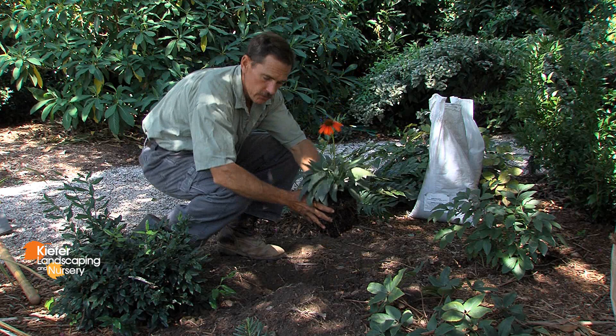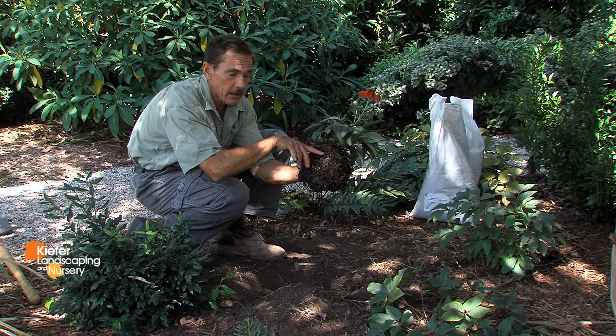Place the plant in your hole. Make sure that the hole is at the proper depth. We want the root ball to stay approximately three-quarters of an inch above the surrounding grade.